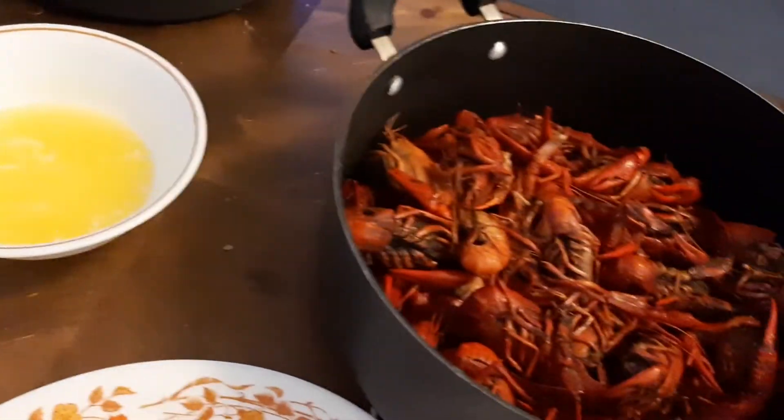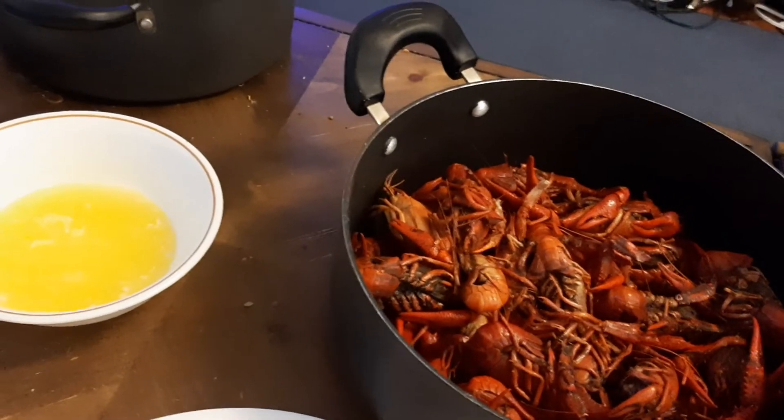So this is a delicacy. Usually the tail's where you get the most meat out of most things. This is the part of the crawfish.